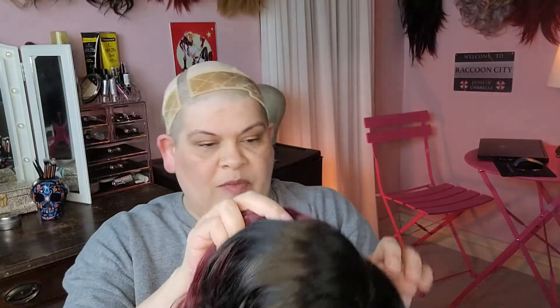She does have lace, but it is harder lace — not hard lace, but harder lace. It's got some thickness to it. This is an older unit, so it's to be expected. But I got her anyway because I thought she was cute. This is what that lace looks like: it is brown, and it is kind of thick, a little bit hard.